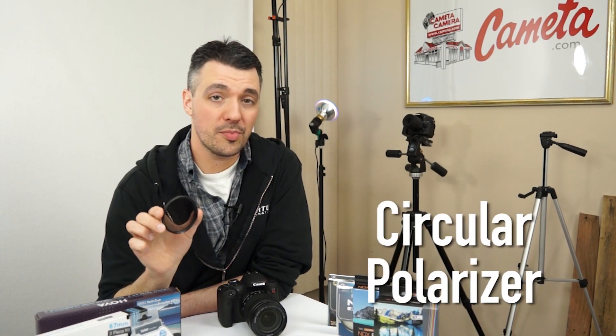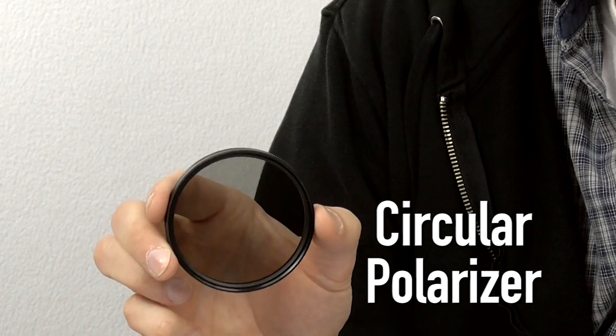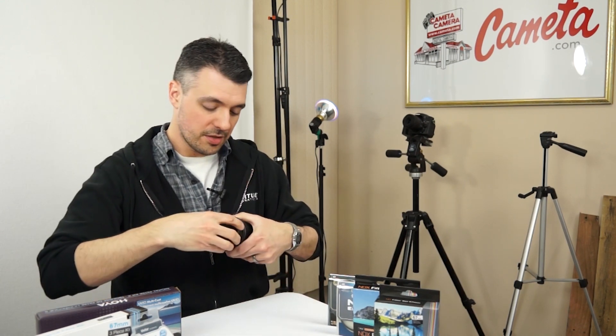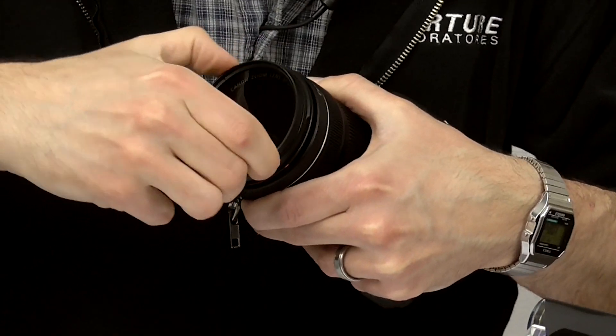Next is a circular polarizer. This has a specific purpose that does more than just protect the front element of your lens. You can see on the filter itself it has a little ring around the bottom that can be turned to change the level of polarization. When you screw this onto the front of your lens it allows you to remove reflections from surfaces such as water and glass, and it's also very useful for increasing saturation when shooting nice blue skies. So for landscapes a circular polarizer is really nice to have.